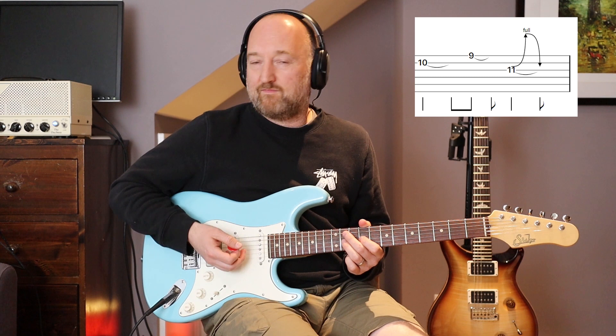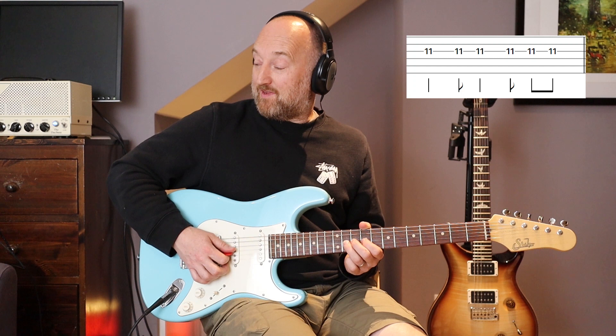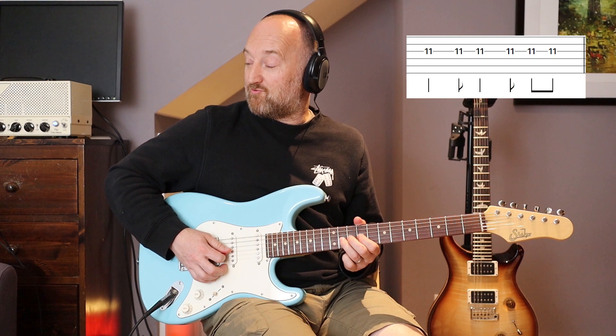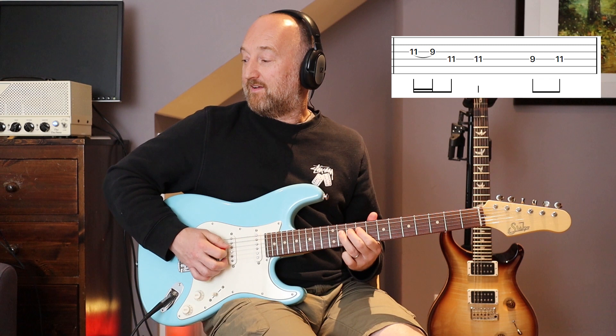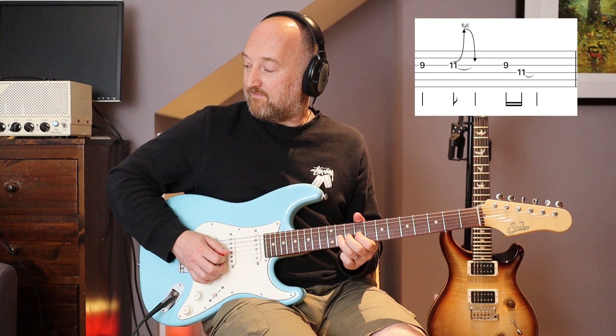Very subtly different but worth noting. Instead of leaving it ring out, he does actually play something further. In that second bar you leave it ringing out for one beat, but then you're going to play a little run - a very quick pull-off from the 11th and 9th frets. Then this last bar of this phrase, which is quite quick. Subtle stuff but the notes are easy so you might as well nail it.